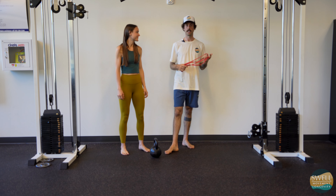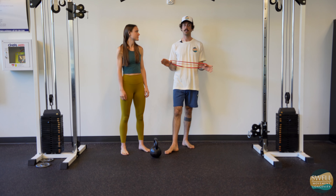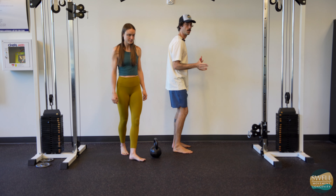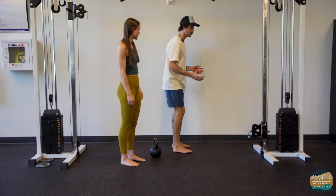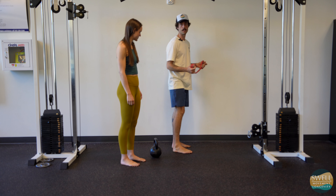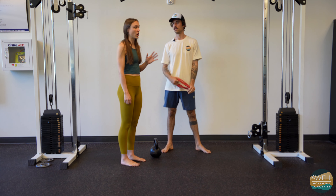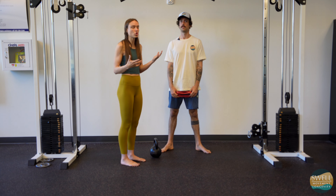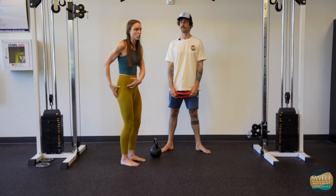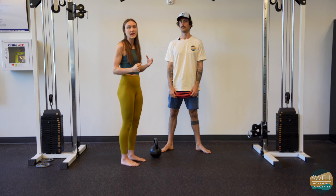If you've ever struggled with your RDL, this is going to be a great video for you. A lot of people really struggle with the idea of being able to shift their weight posteriorly while also being able to stay stacked and centered on the feet. A lot of people shift back and have this weird squat-RDL thing. It's a very uncommon pattern — I came from a yoga background and we never do this. It took me a long time to figure out how to make this motion happen in my body, but once I did, it's an incredible glute activator that's really going to change the way you use your butt in everything you do. So it's worth the time.